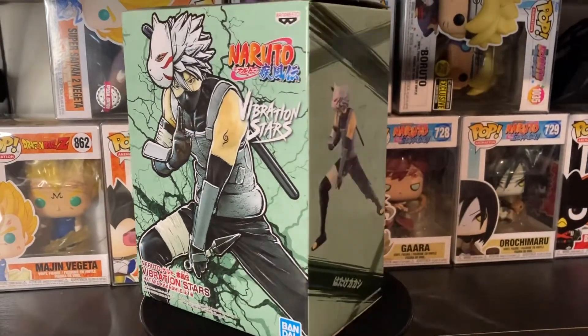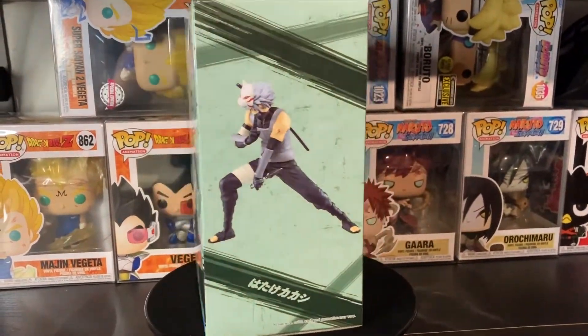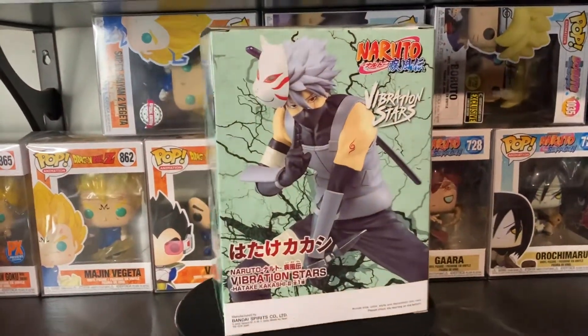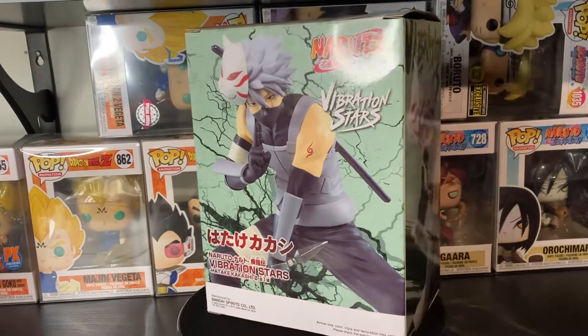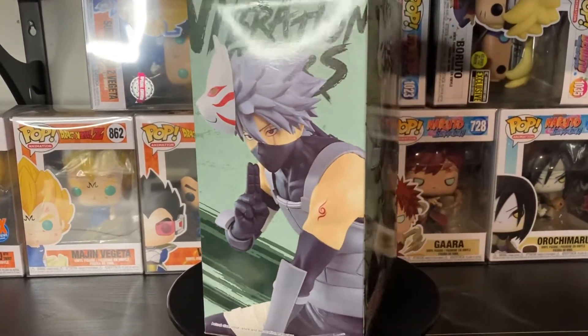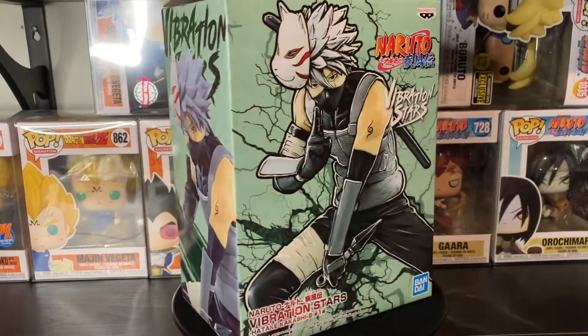What's up everybody, welcome back to my channel, my name is Brian Anima. Today we are doing something new and exciting — my first figure review on this channel. We are doing Kakashi from Vibration Stars by Bandai Presto, so get ready everybody and have fun.